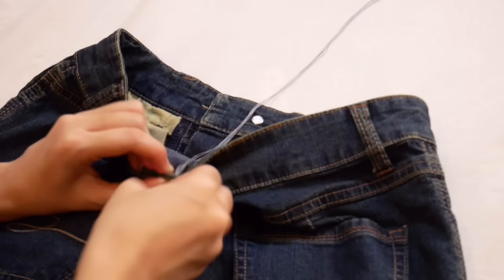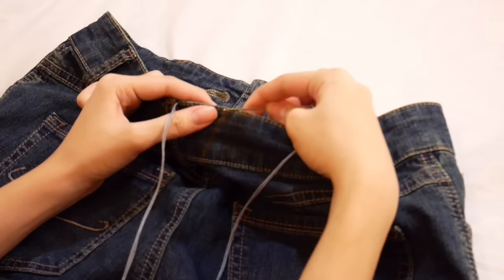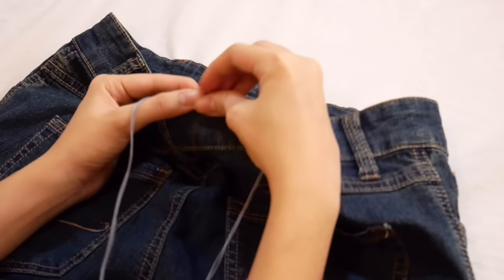Then we will pull the thread back through the back — the thread goes back to the back on the other side as well. Then pull the thread back through to finish.